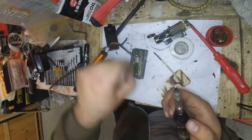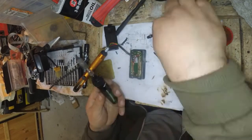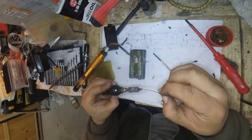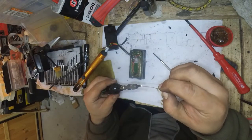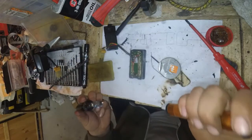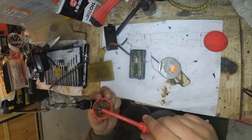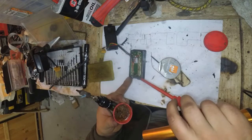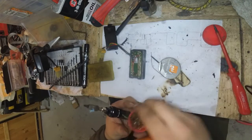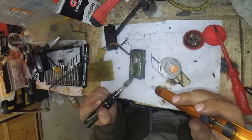So let's remove this resistor and replace it with this resistor. Just a little bit more flux in there, and let's see if I can remove this.